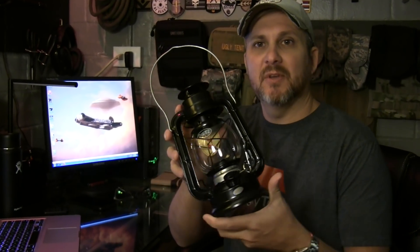It's been a while since I purchased gear because I get so many freebies to try out and test. I haven't had to buy gear in quite a while. However, I found this Dietz Number 50 oil burning lantern and I wanted to give it a try.